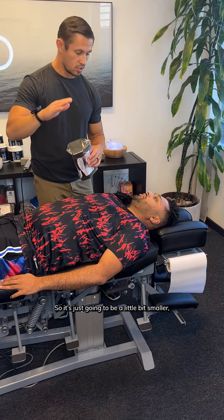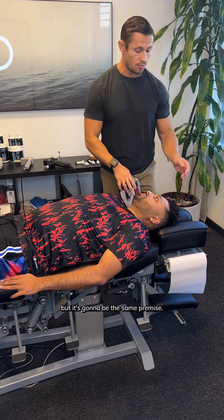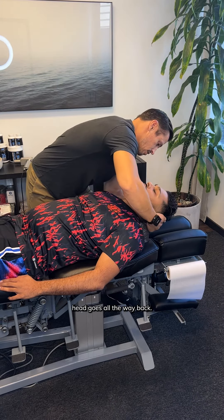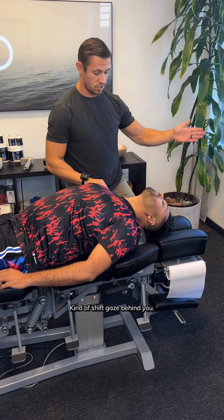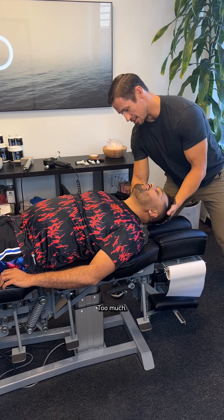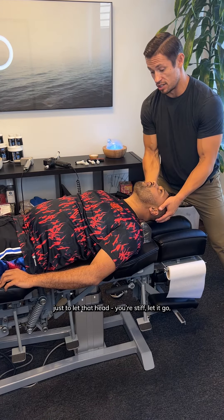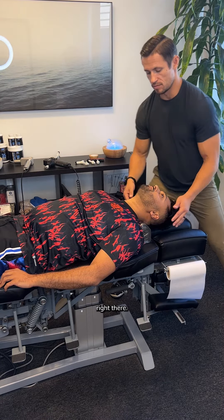You're gonna remove that bottom slit, so it's just gonna be a little bit smaller, but it's the same premise. Put it nice and low. Head goes all the way back — kind of shift your gaze behind you. Just try not to use any muscle, just let that head go. Right there.